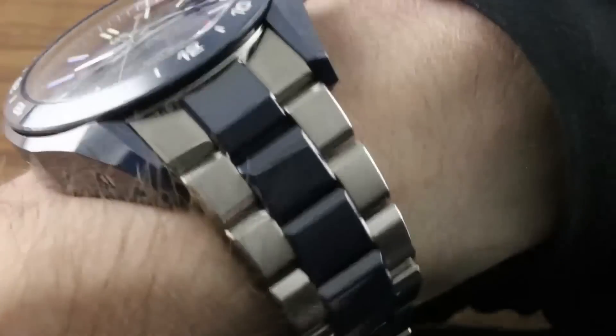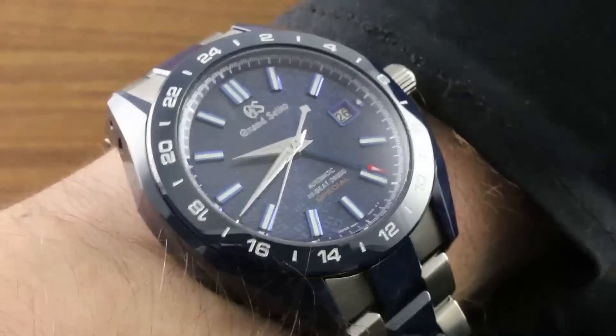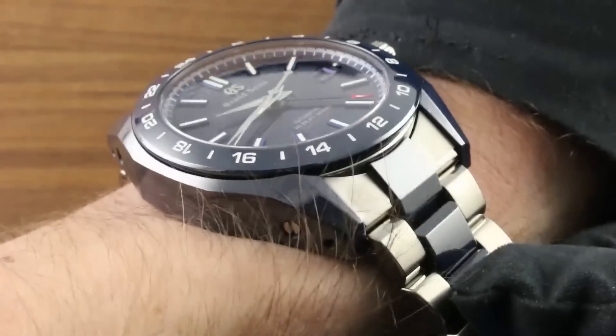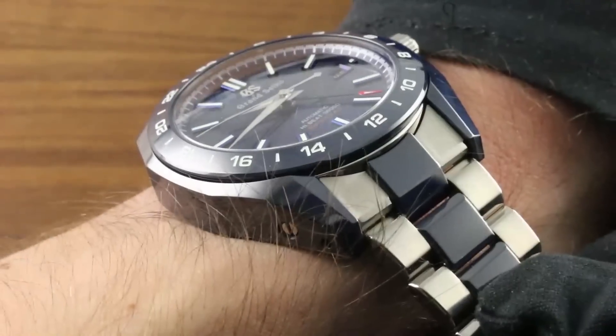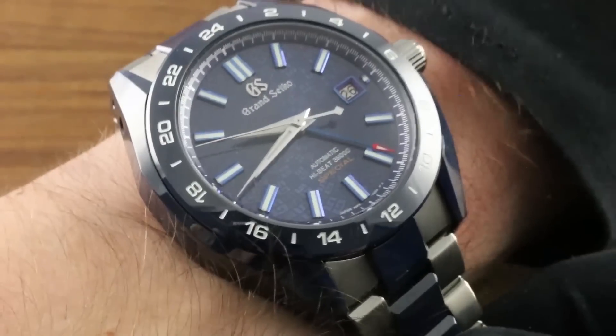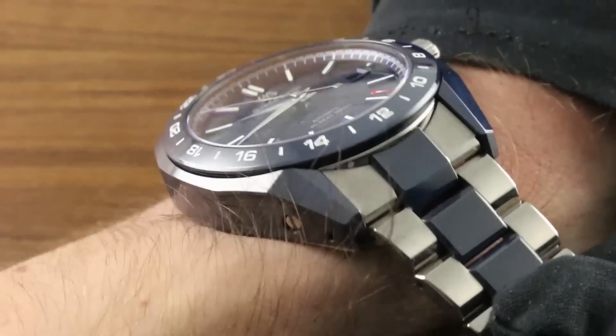Let's throw this one on the wrist and get a quick impression of its general size, because the first thing you'll notice when you wear the watch is that it's actually a great deal lighter than you would expect for a timepiece with a diameter of 46.4 millimeters. Far lighter, in fact — ceramic and titanium both being exceptionally low in mass. They have a high hardness factor but low density.